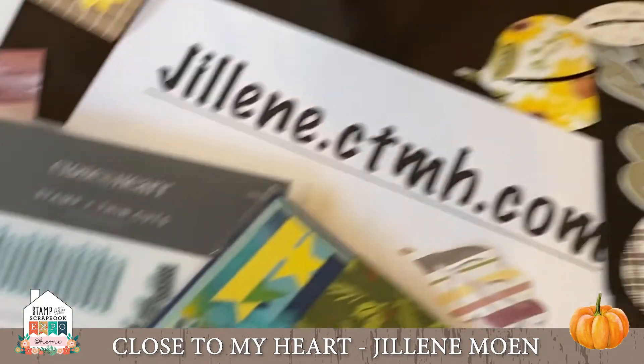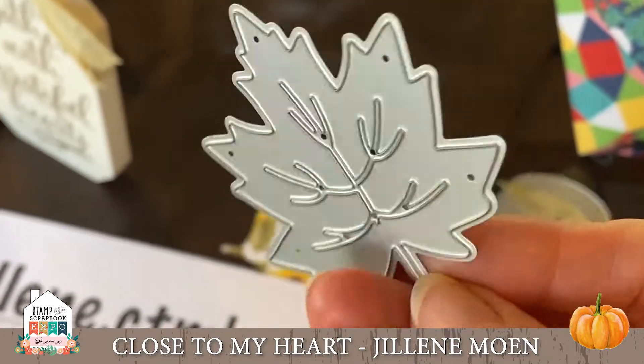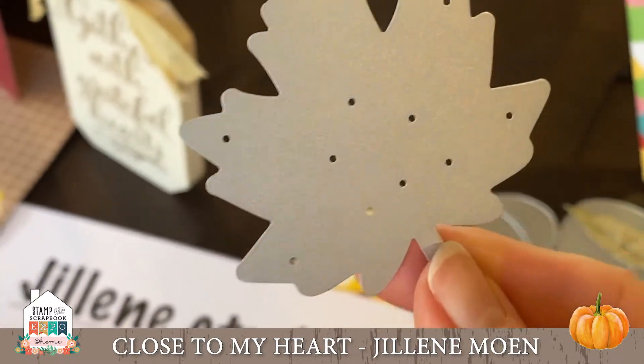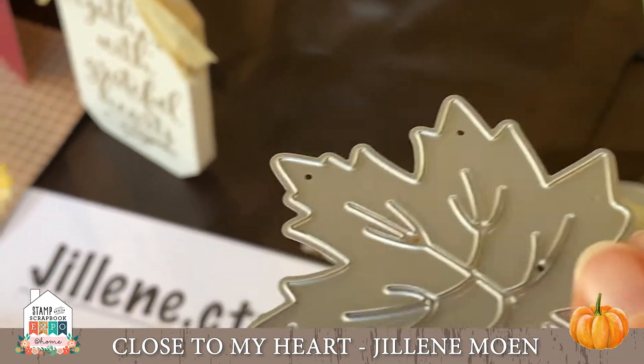If you've never used our thin cuts before, they are of superior quality and they also have little dots in the back so you can take your pokey tool and poke everything out — really simple.